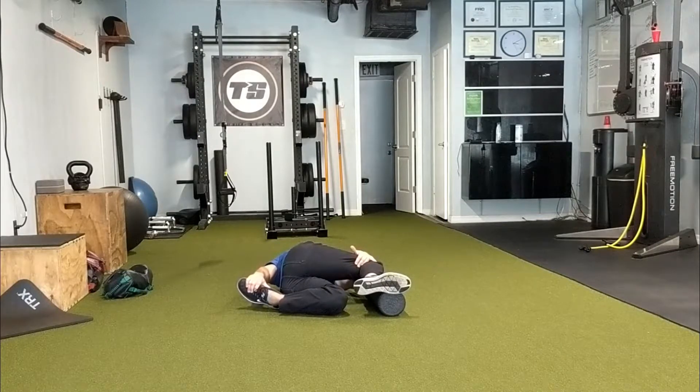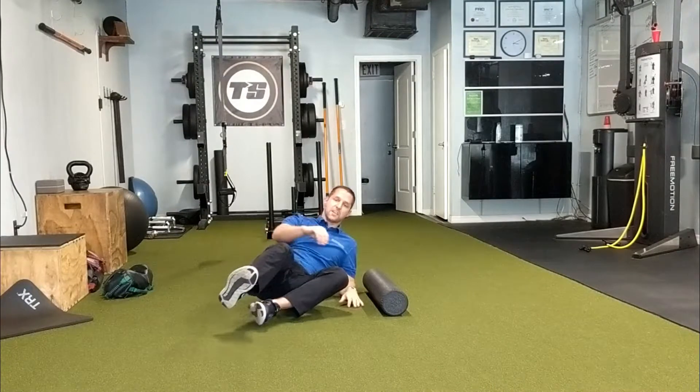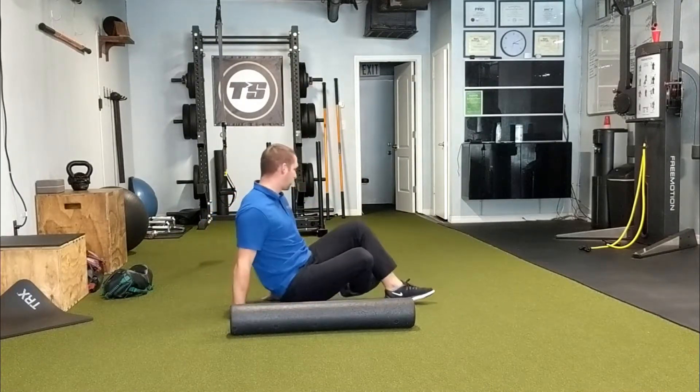You should feel it all in your upper back. If it's really cranking on your neck or your lower back, then maybe just skip this one — it might just not be for you.